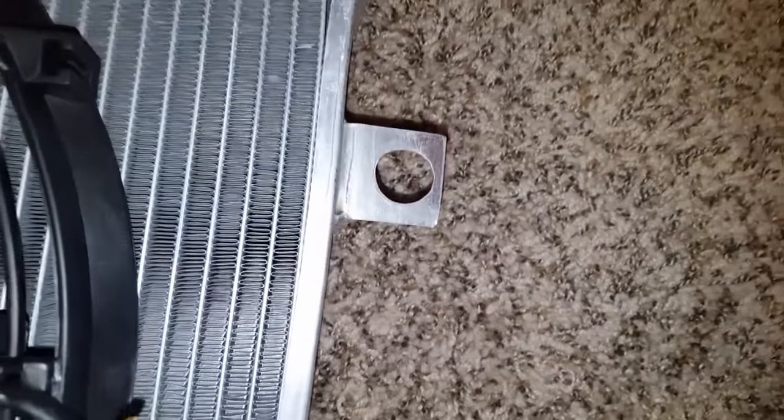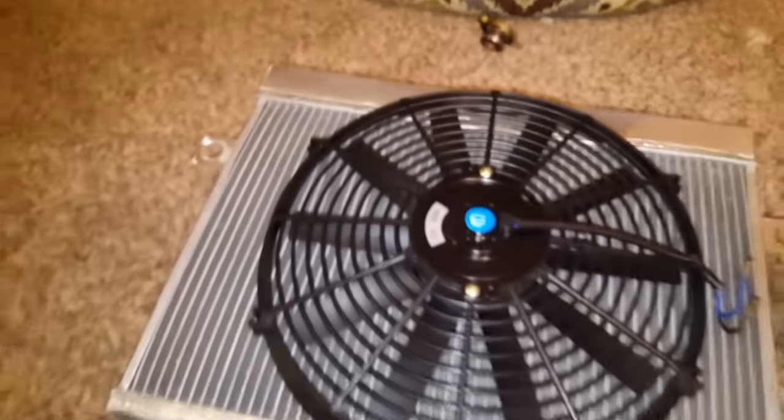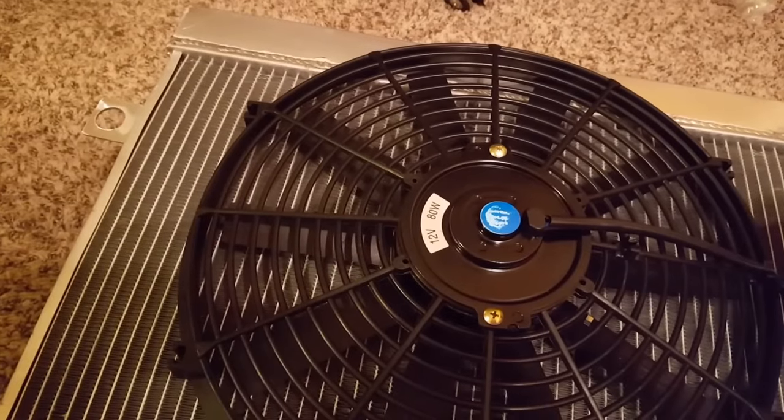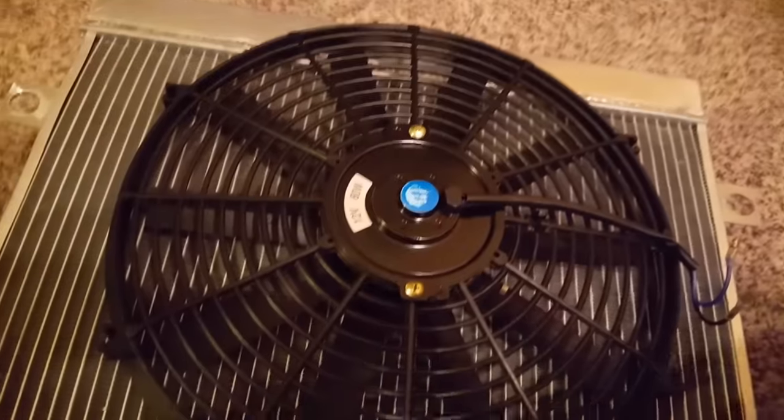These holes look like they were cut by someone who's — you know — buzzed. That's something I might have to ream out a bit, put some grommets in there, and get Arthur ready for a big trip and a big show.